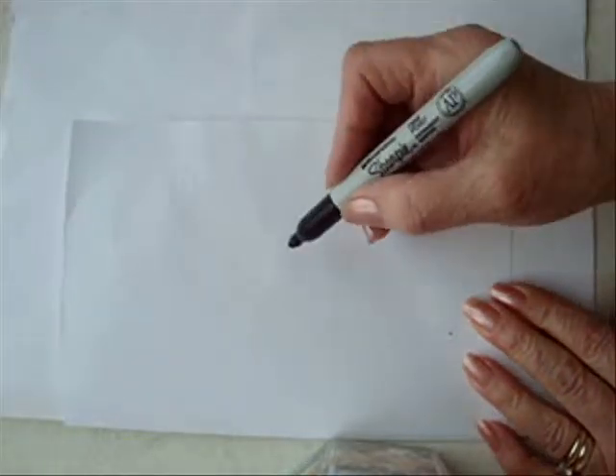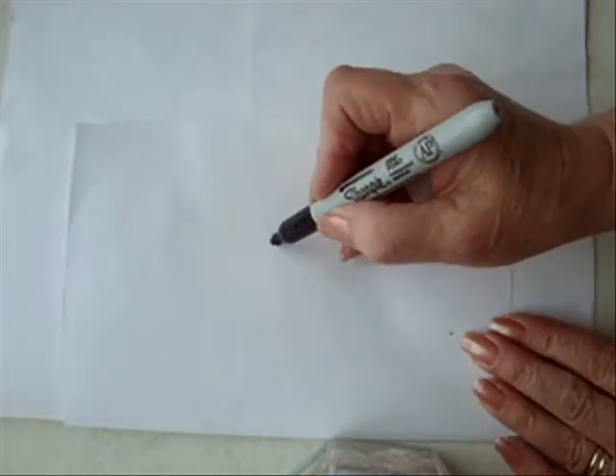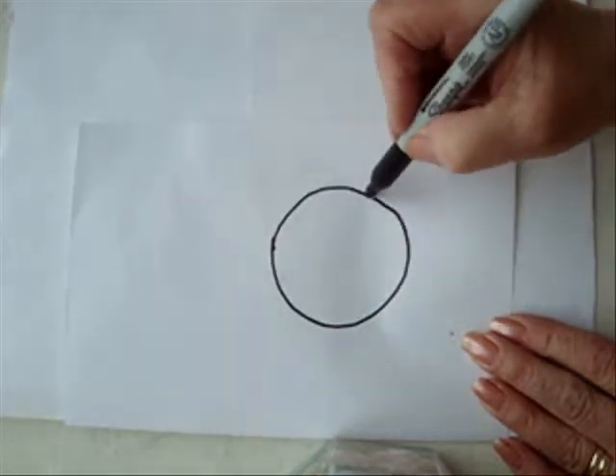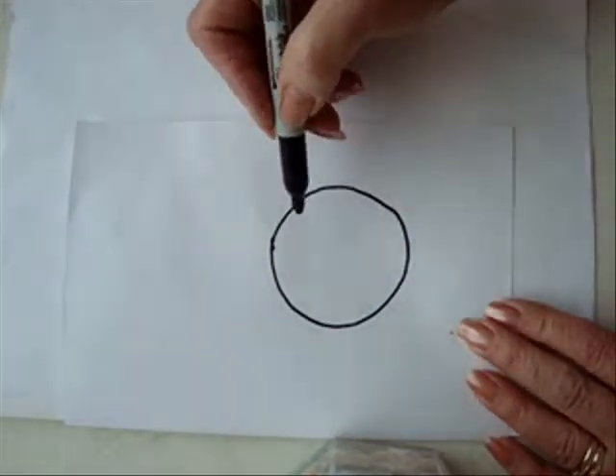I'm going to start by drawing the circle for the face. It's just going to be a round circle, like that. It doesn't have to be perfect.